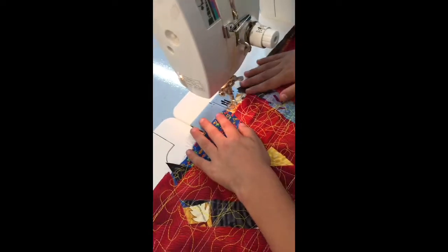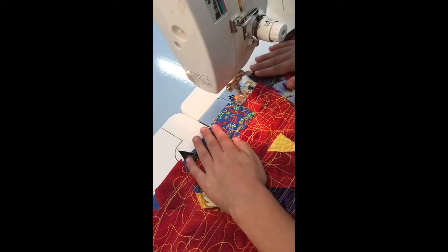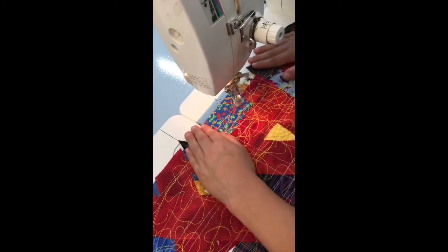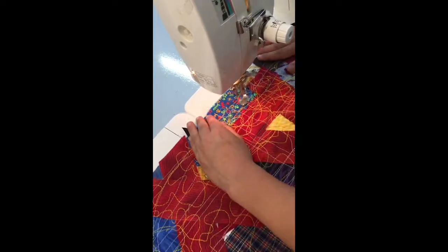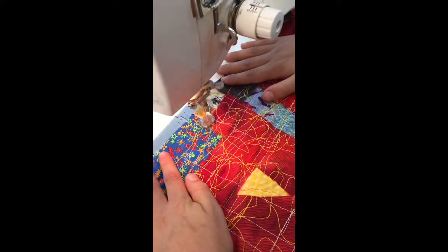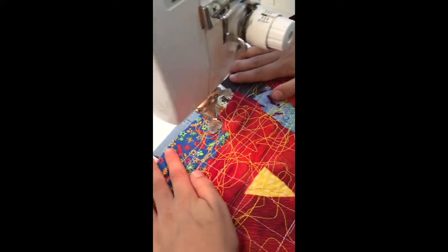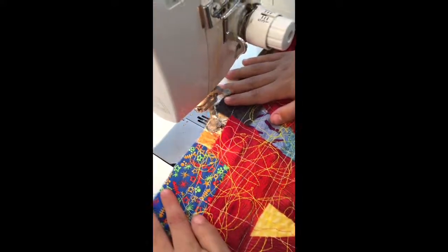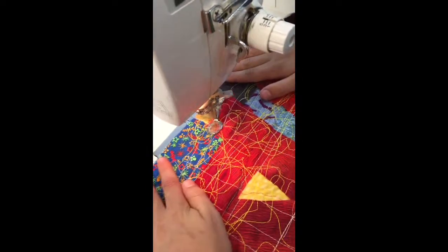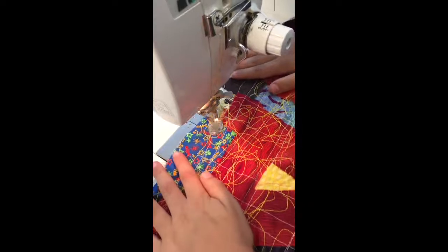That a boy. Uh oh, a little flap on the corner there — that a boy. See, we're just getting those edges down, but really we're just practicing sewing this one. Good job — see, you don't have to come back over the edge. Good job, Dax, beautiful.